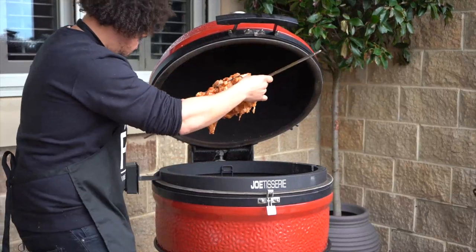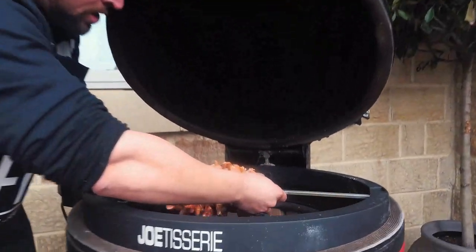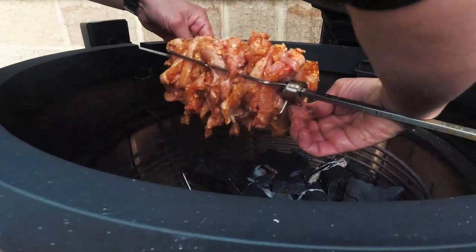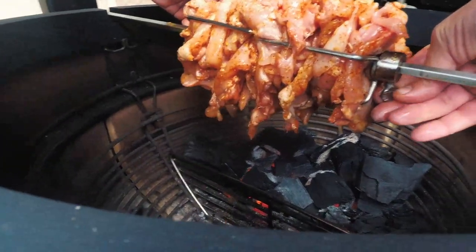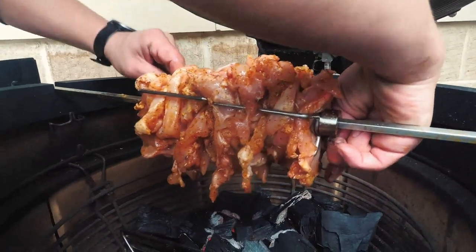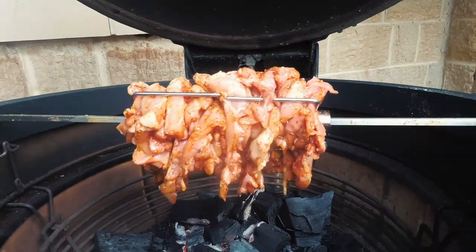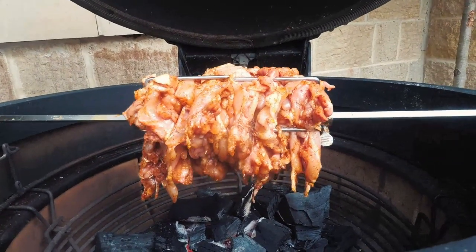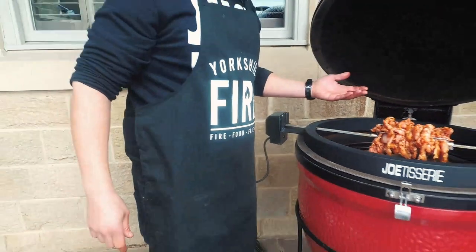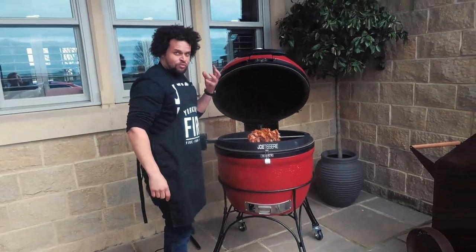All we need to do is slide the rotisserie stick into the middle, make sure it's central, and pump it down. Turn it on and off we go — put the lid down. You can put a little bit of oak or cherry wood on there for some extra smoke flavour, but using quality charcoal you're going to get a nice soft smoke flavour from that alone.